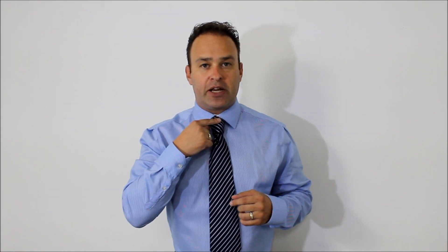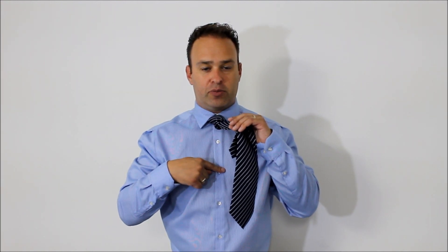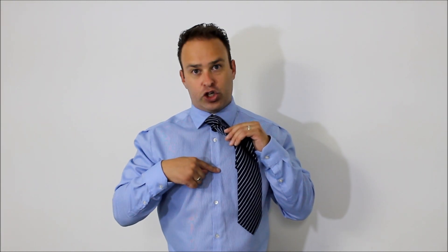The first button is covered up by your necktie knot, so from there we're going to go one, two, three — there's your third button, that's where it's going to go for me. And if I have a longer cut in my jacket, it could go down to the fourth button.